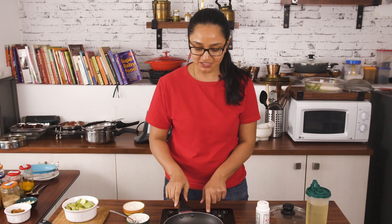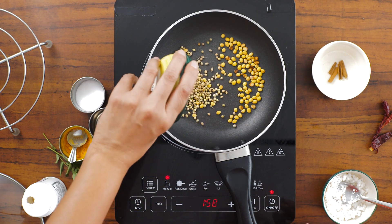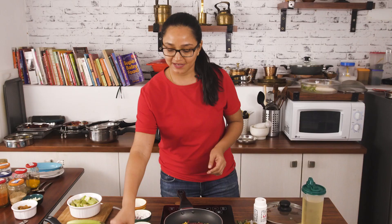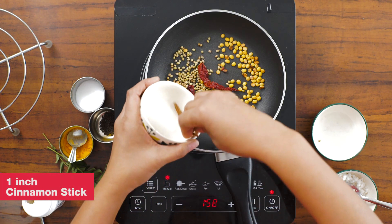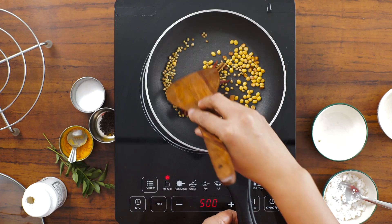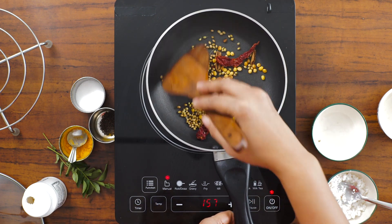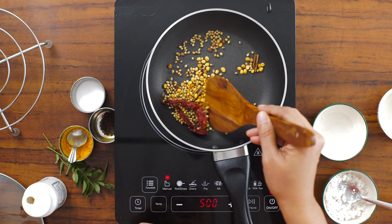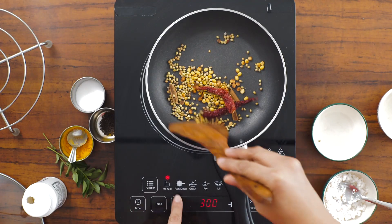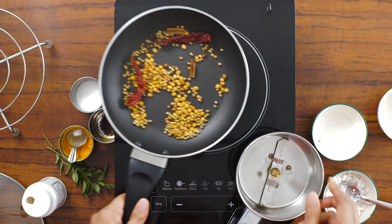Once you see some spots getting brown, turn the heat to low and add in the coriander seeds, red chilies — I'm adding two based on how spicy you want it — and an inch piece of cinnamon stick. Roast all these ingredients until you just get the aroma of the coriander seeds. The moment you start smelling that aroma, turn off the heat.